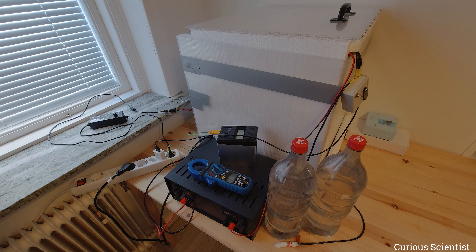Welcome everyone! In this video we are going to do a more life-like experiment. What I mean by that is that we will actually try to cool something more useful with this cooling box.